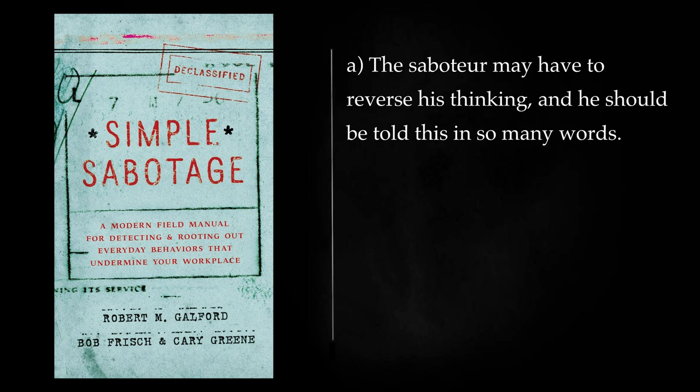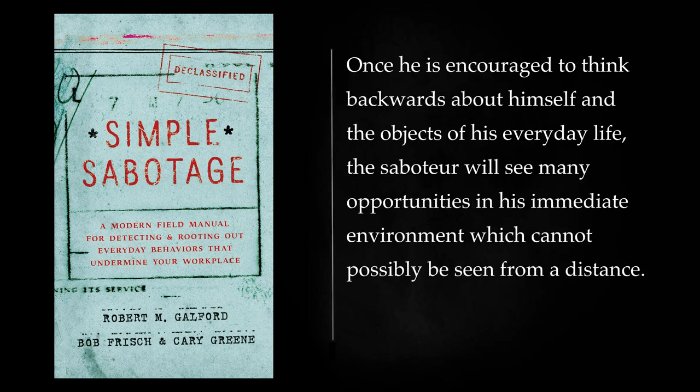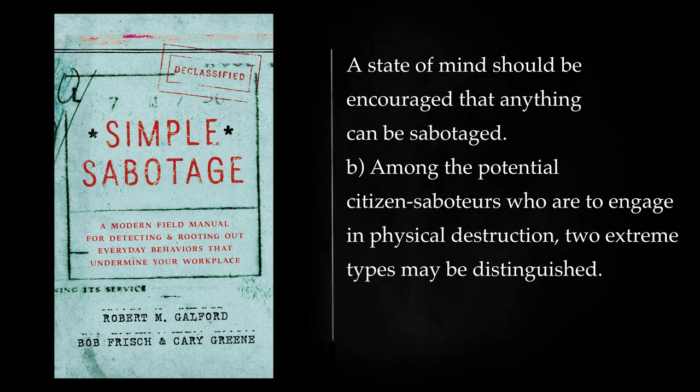The saboteur may have to reverse his thinking, and he should be told this in so many words. Where he formerly thought of keeping his tools sharp, he should now let them grow dull; surfaces that formerly were lubricated now should be sanded; normally diligent, he should now be lazy and careless, and so on. Once he is encouraged to think backwards about himself and the objects of his everyday life, the saboteur will see many opportunities in his immediate environment which cannot possibly be seen from a distance. A state of mind should be encouraged that anything can be sabotaged.